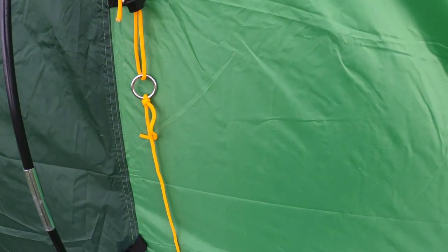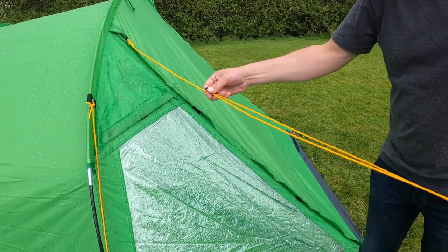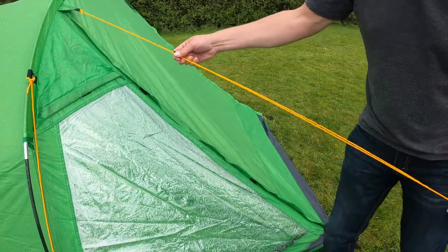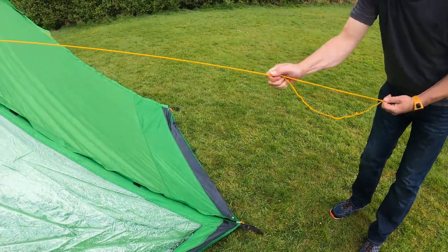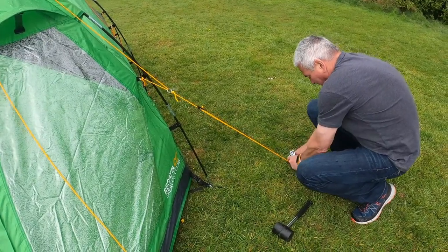This tent comes with bright guy lines for extra visibility. Adjust the guy lines to the desired length and peg out all guy lines.